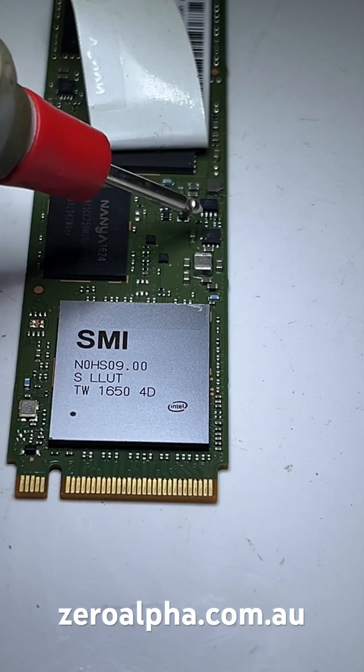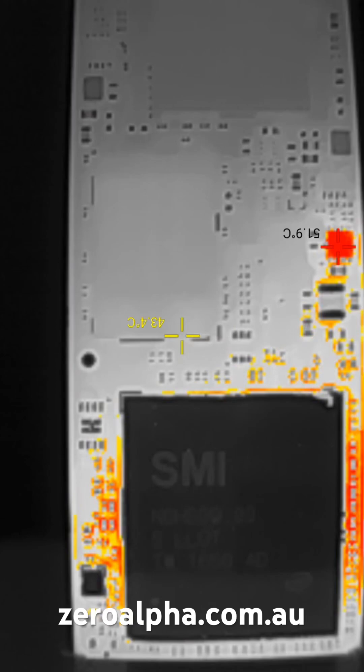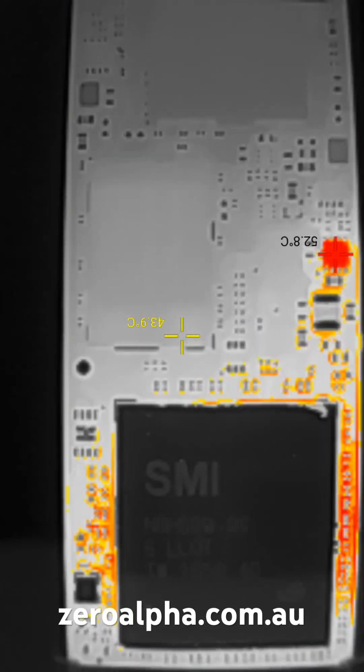Testing all the electronics on this shows that it's fine. It appears to have normal heat soak around the SMI chip and its power regulator.